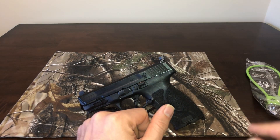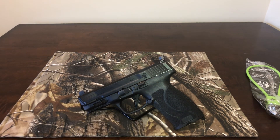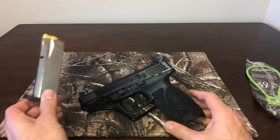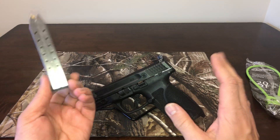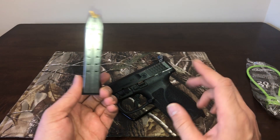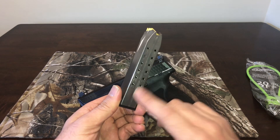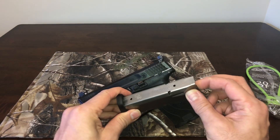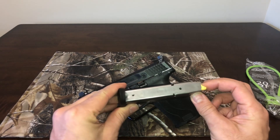I have a hundred rounds through this gun with no malfunctions at all. I know there were problems with this model, but that seems to have been during the launch over a year ago — I think it had to do with the springs. These seem to be very stout and robust.